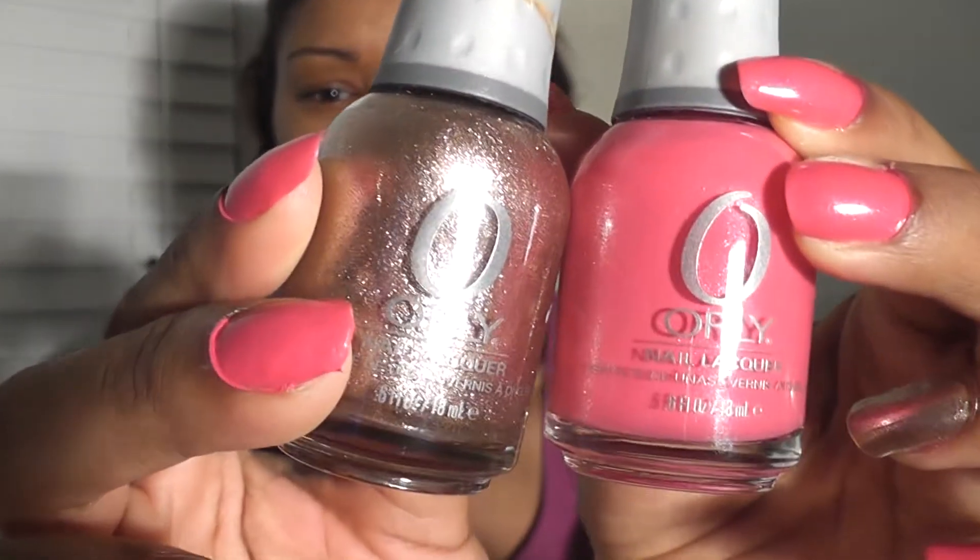And right there — bam — this is Orly Rage. So this is like, if you're trying to get a minx effect — I can't even say the word — this is one of the shades that you can get from Orly Rage. It also comes in a gold and it also comes in a metallic silver.